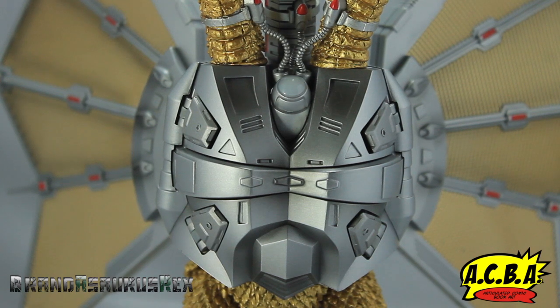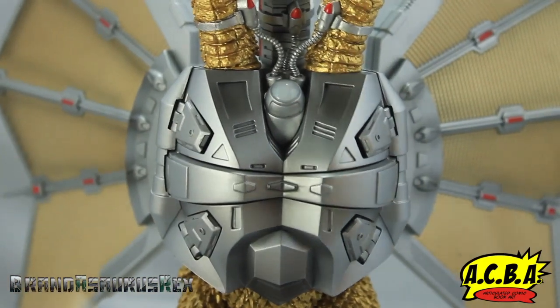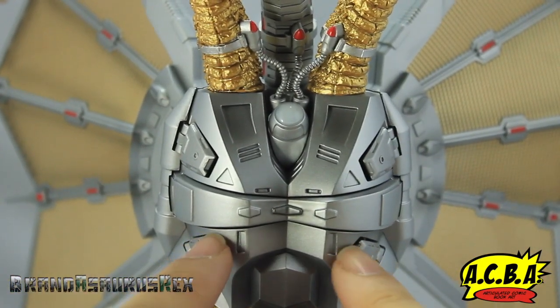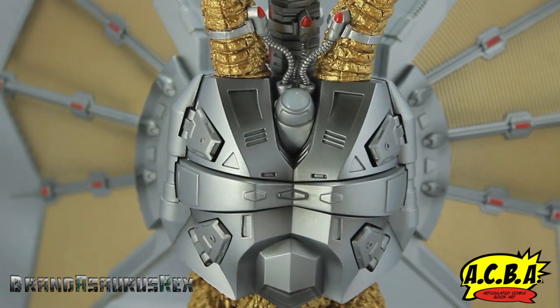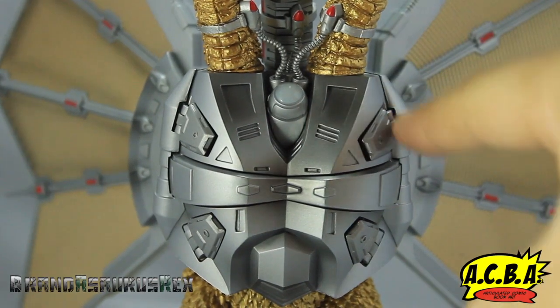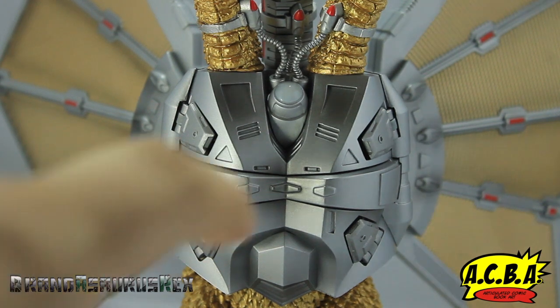Moving down to the torso and body of the figure — this is well sculpted and highly detailed with cool etching marks, panel lines, and die cast metal. Shockingly, these ports for the clamps to come out of are actually die cast metal, which makes opening and closing easier. I thought it was going to make it harder and more prone to breaking, but it actually makes it easier.